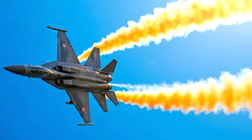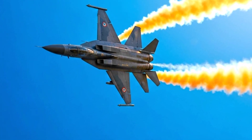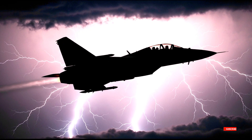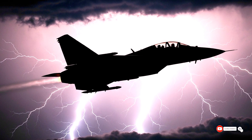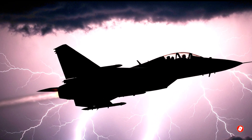So the next time you hear about sleek stealth fighters costing billions, remember the Sikh — a jet that was never supposed to exist but does. A fighter that carries not just missiles but a message: innovation is born from necessity, and thunder always finds its way to strike.